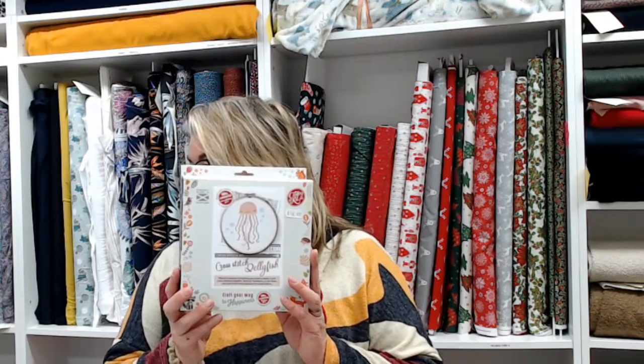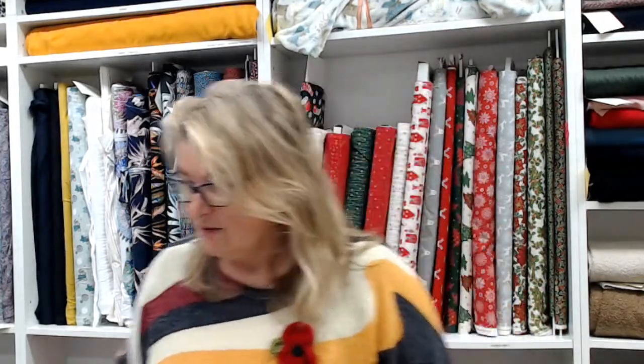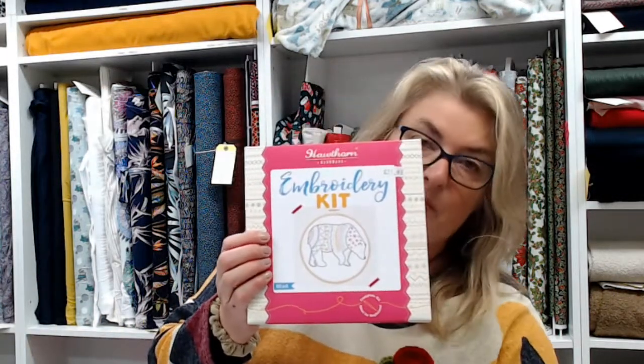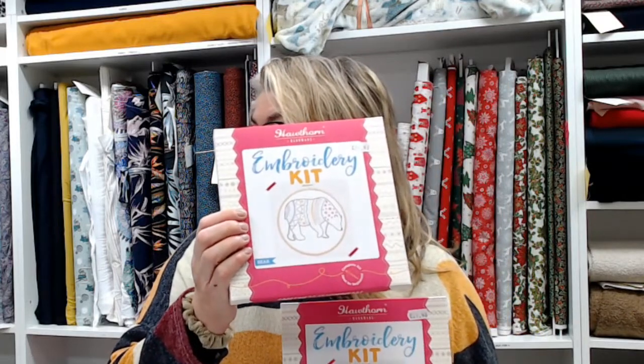For crafty bits and bobs, we have various cross stitch kits from the Crafty Kit Company. There are loads of different ones — mostly sea-related, so we've got octopus, turtles, seahorses, jellyfish. Those come in at sixteen pounds. We've also got Hawthorne Handmade, a local Dorset company, so some of the scenes are Dorset-based. That's also a cross stitch kit.